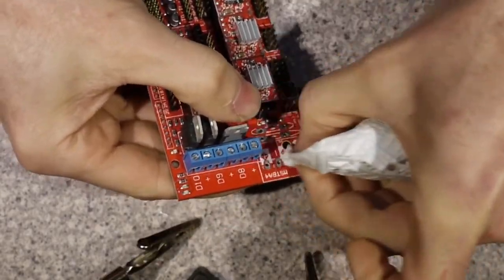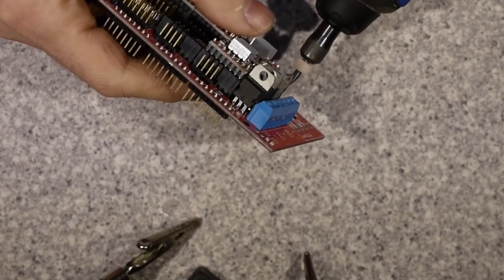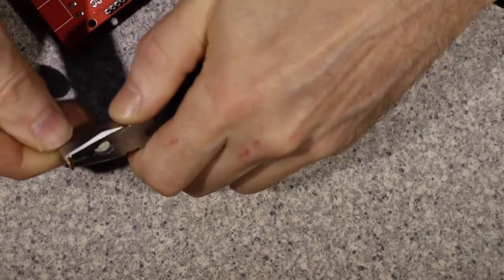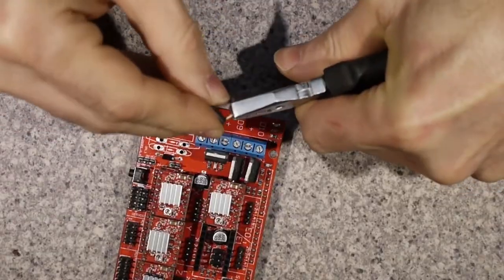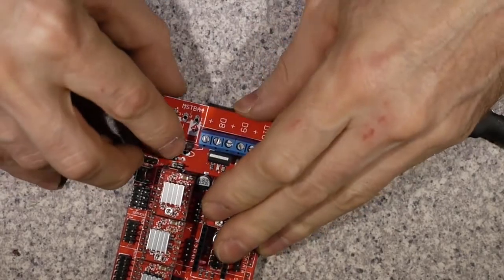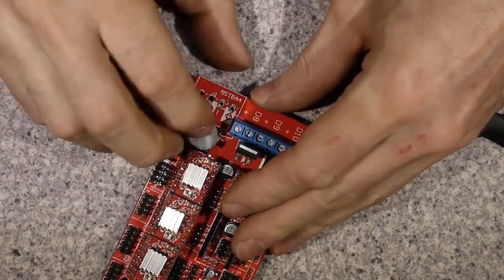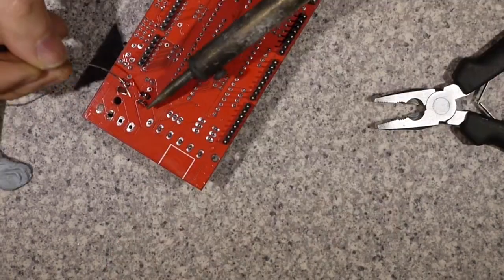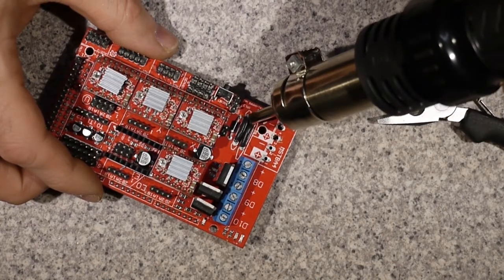We're going to have to bridge these connections, otherwise there's no power getting through from the connectors. So I drill them out slightly bigger, get a little bit of two-and-a-half square mil copper wire, bend it into some little bridge shapes, stick a bit of heat shrink on it, push it in so it connects the two parts of the PCB together, solder them underneath, and then shrink the heat shrink into place.